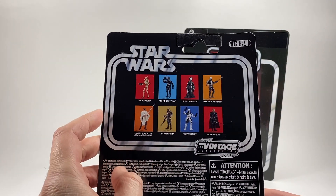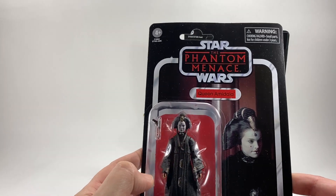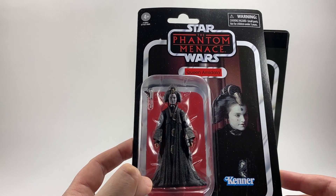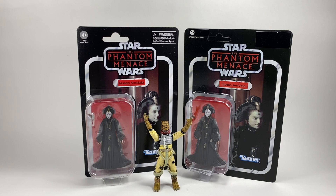I have reviewed the Battle Droid and the Anakin Skywalker Peasant Disguise, so check out those reviews. We are going to be taking a look at this salt shaker of a figure — it doesn't really do a lot, it's really more for display. We're going to be opening it up and comparing it to the old one, because I've been told the photo reel is a massive improvement, though I've spotted a possible defect already just looking through the bubble.